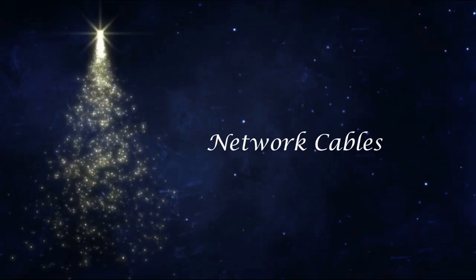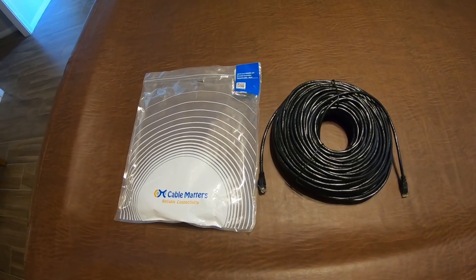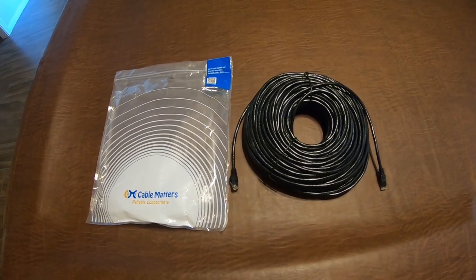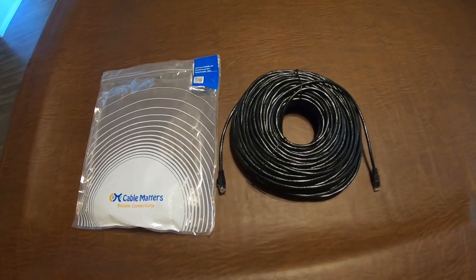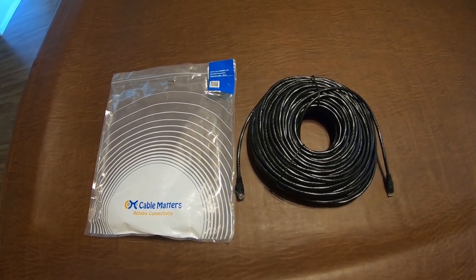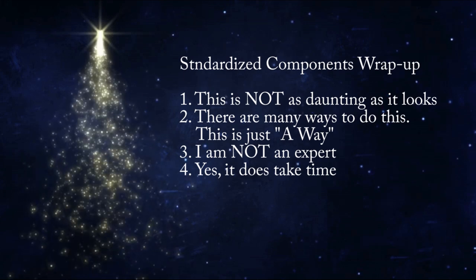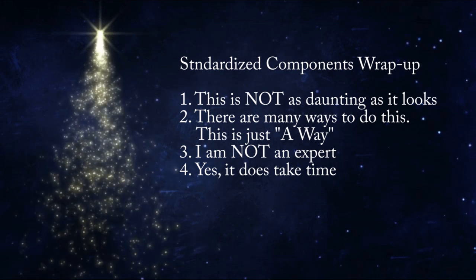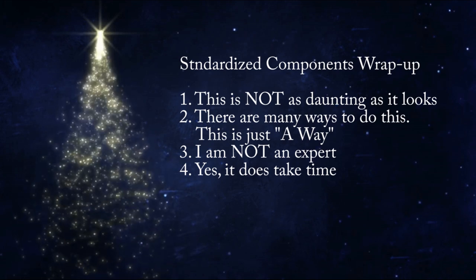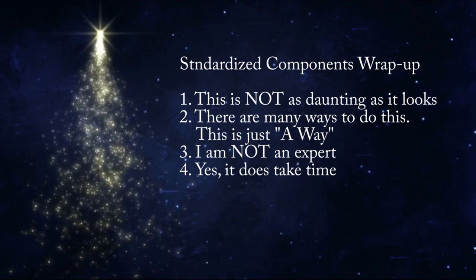There's one last thing you'll need: network cables. You'll need LAN lines that go from your Falcon 48 controller box to your differential receiver boxes. I used 150 foot CAT 6 cable — it works just fine without any problems. This finishes up our discussion on standardized components. A couple extra points: first, this is not as daunting as it looks. I made each of these components by myself with basic mechanical and soldering skills, which I had none of when I started — I learned as I went. If you want me to show you how I make each of these, let me know in the comments; if there's enough interest, I'll make more videos. Let me know which ones you're interested in so I can prioritize.